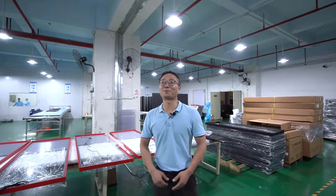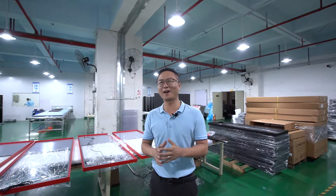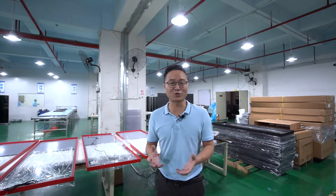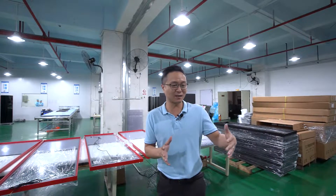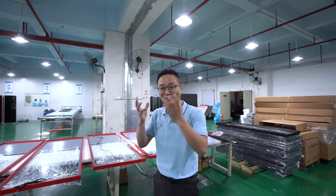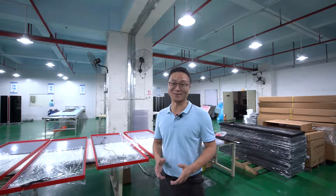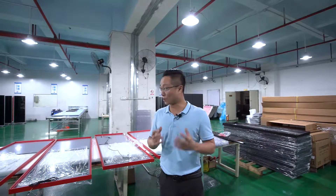Hi guys, this is Alan from ScreenEdge. After many years, so many clients have sent me questions and confusion, asking: what is open cell? What is the difference between open cell and a traditional LCD module product? What is the price gap and what is the advantage of open cell? So many questions came from them. In order to answer all our clients at once and make everything clear, that's the reason why we came here.